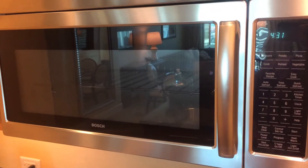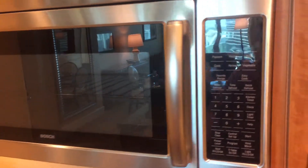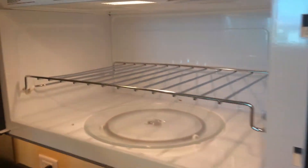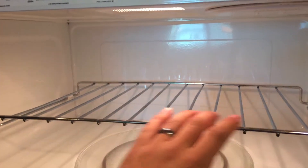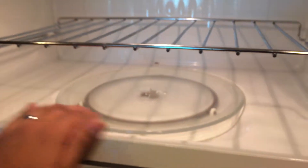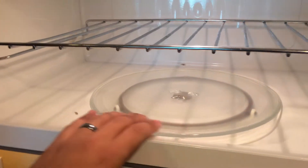So I've got here a Bosch microwave oven. This particular microwave oven has the little rack in the middle. It's pretty cool. The standard spinning plate at the bottom.